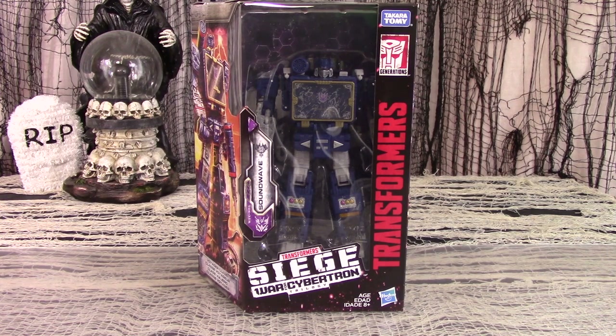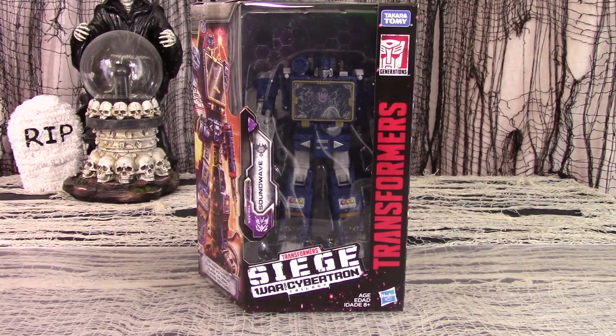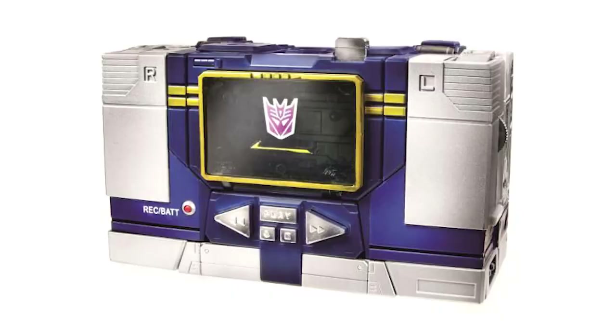We continue our epic journey into War for Cybertron's Siege with Voyager Soundwave. One of the staple members of the Decepticon roster, Soundwave's iconic look and soothing voice has long filled Transformers fans with both unease and joy. Originally, he transformed into a cassette tape player, which may have been cool in the 80s, but has since made him the butt of many a joke due to the subsequent obsolescence of tape players. Similarly with Megatron, Hasbro seems unable now to settle on an alt mode for poor Soundwave.